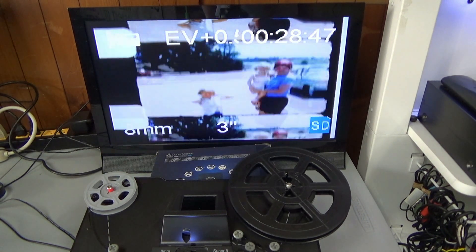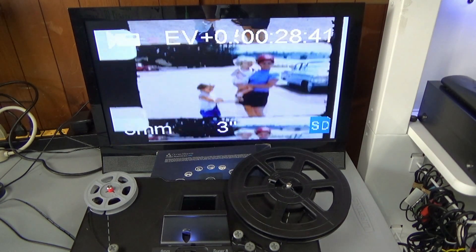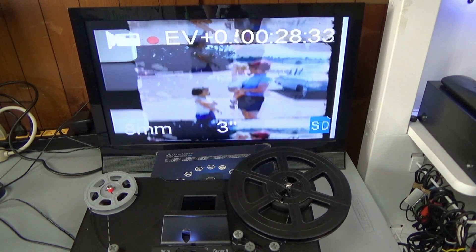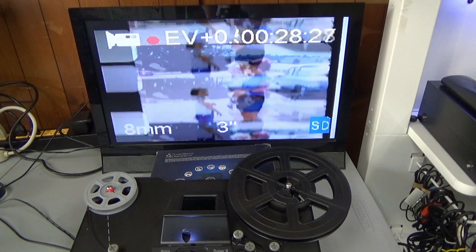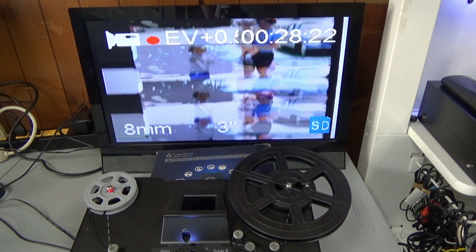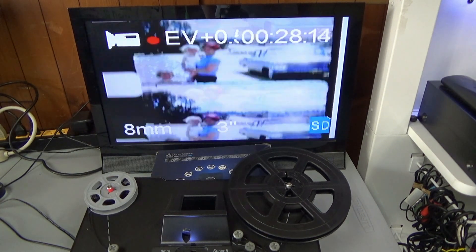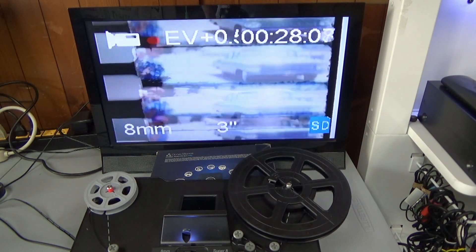All this film was bought from the same person. You see these kids here — they were at Mount Rushmore. These are the family films of these people. I bought these films from a lady here in Oregon. That image there is pretty good. You're still talking about eight millimeter, which is very very small, and this is standard eight millimeter, not super eight.